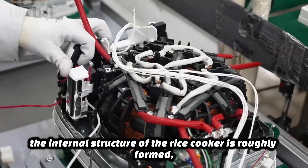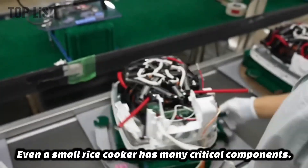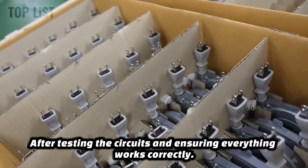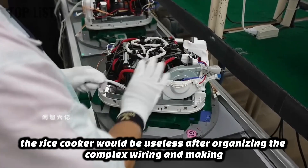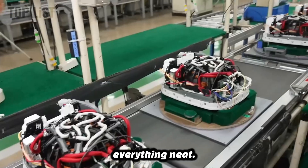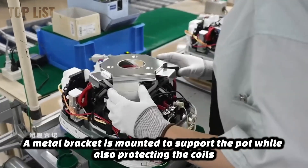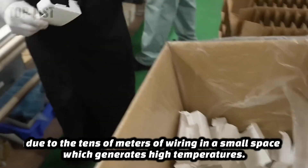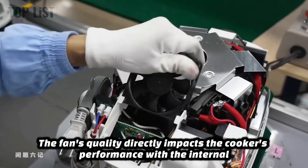The internal structure of the rice cooker is roughly formed, but this is just the first assembly. Even a small rice cooker has many critical components. After testing the circuits and ensuring everything works correctly, a retractable power cord is installed — without it, the rice cooker would be useless. After organizing the complex wiring and making everything neat, a metal bracket is mounted to support the pot while also protecting the coils. Due to the tens of meters of wiring in a small space generating high temperatures, a silent cooling fan is also added. The fan's quality directly impacts the cooker's performance.